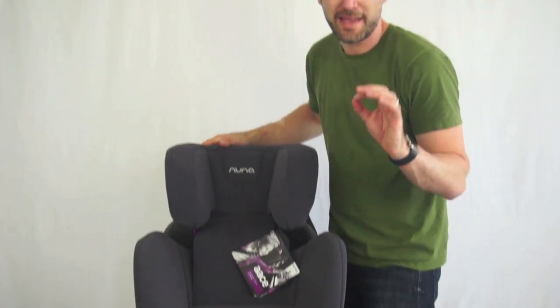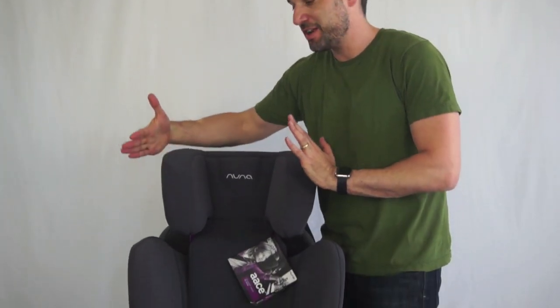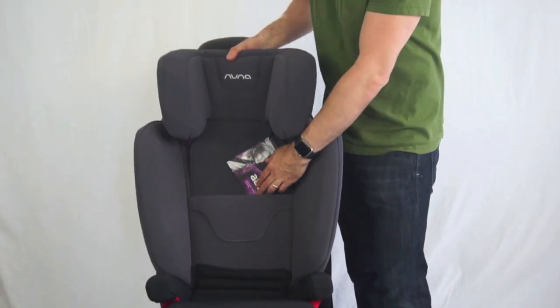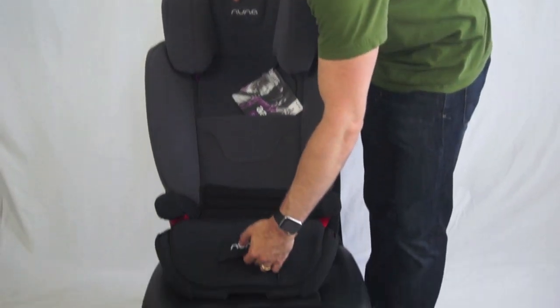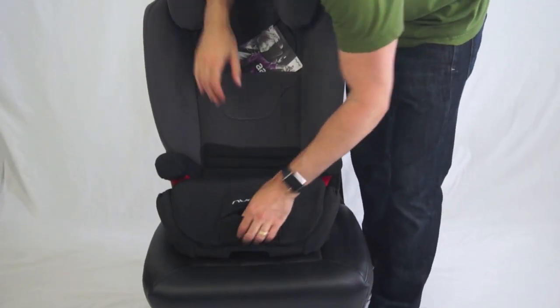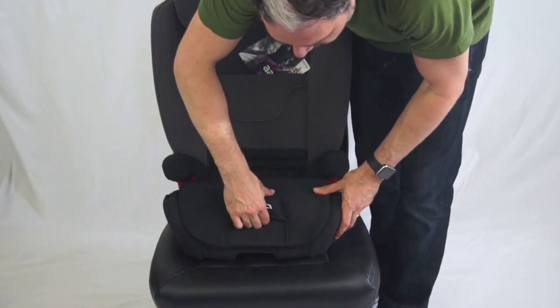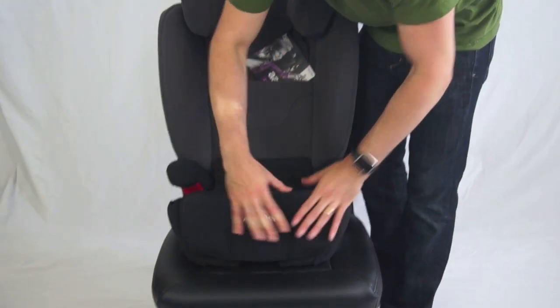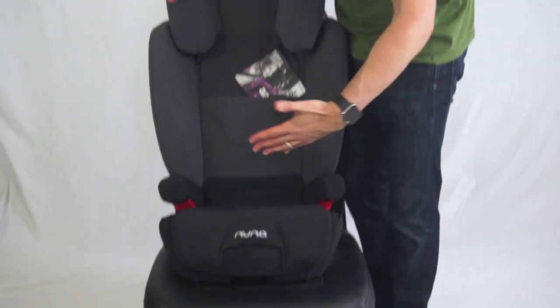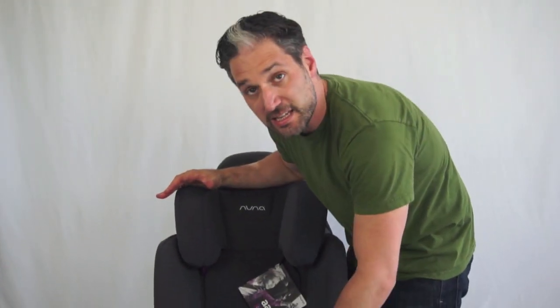You might be thinking about getting your child a backless booster. Backless boosters are better than having no booster at all, but with a high back booster like this you have protection on the head and shoulders, which is really fantastic. In addition, as the child gets bigger, you can actually make the front of the bottom part extend out as well, giving more room. A really big child up to 120 pounds can sit in this booster.